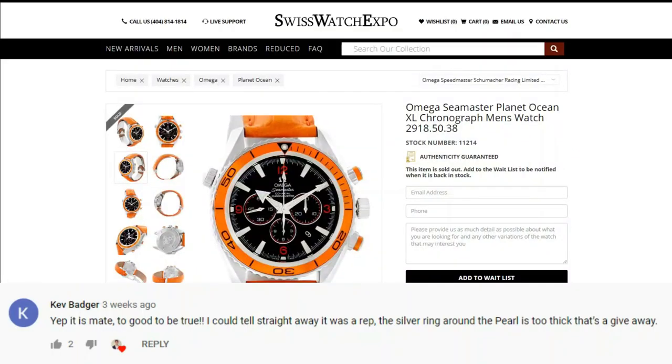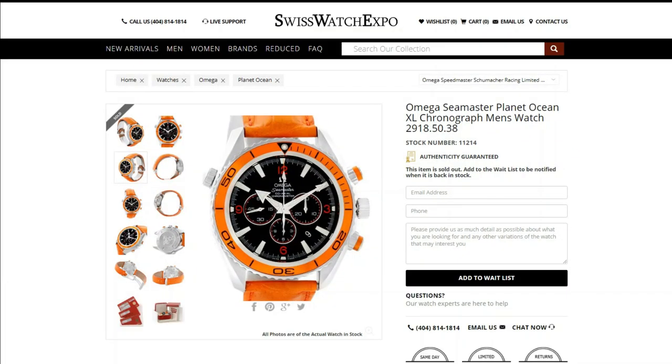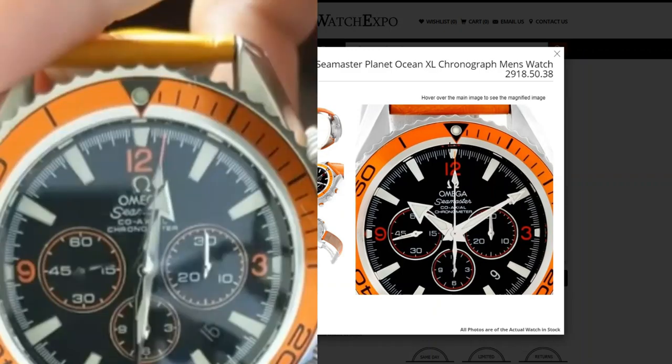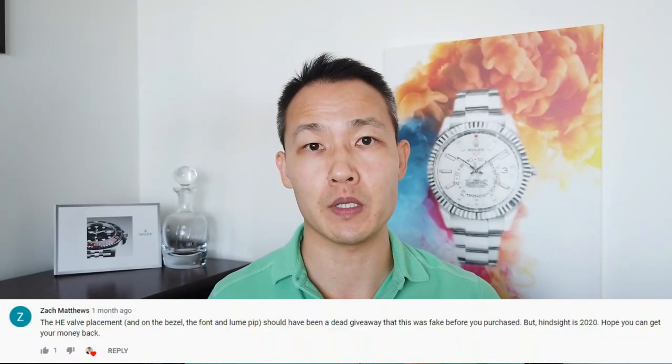The first comment had to do with the silver ring around the pearl being too thick. Let's see if that's true or not. I'm going to go on a website that obviously sells real ones — here's that ring around the pearl — and I'll compare this next to my fake watch. As far as the ring itself, it looks pretty close, guys, so I think this one's a myth.